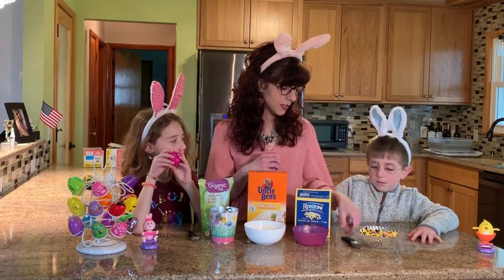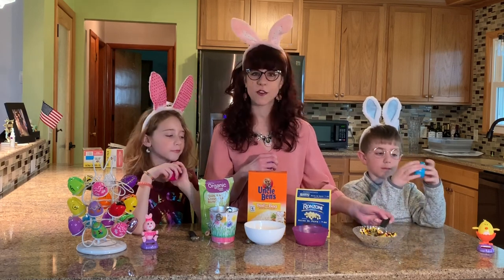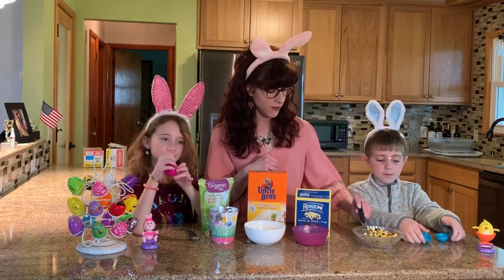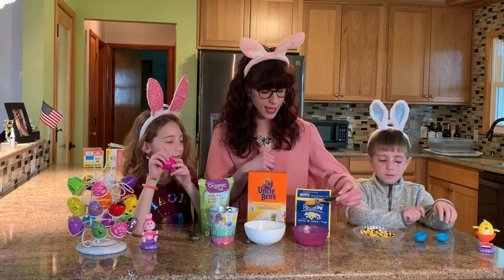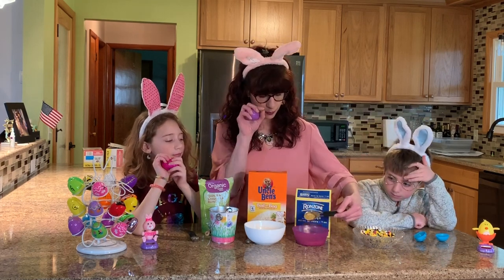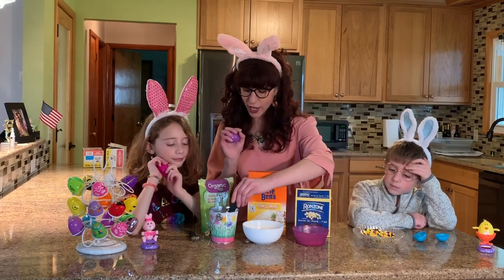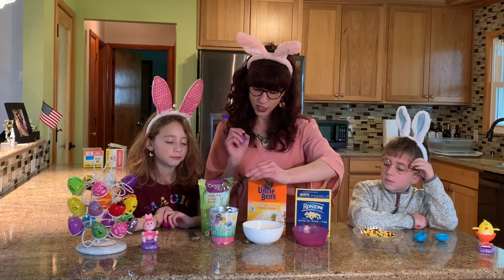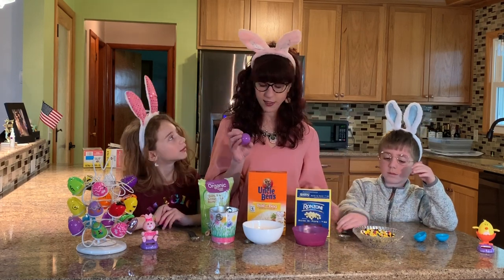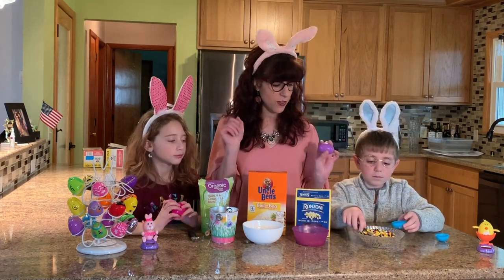Gibson's going to be using these little perler beads — you know, the iron-on perlers, they're a lot of fun to do. I have teeny little pastas that look like little peas, they're really teeny. And I have rice, and I have a dried rice and quinoa combination. You'll see that different things make different sounds when you shake them.